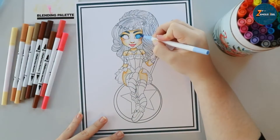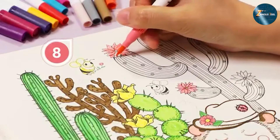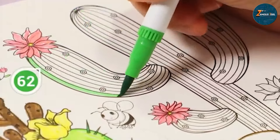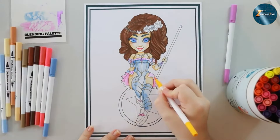The quality of Ohuhu Markers is impressive. The colors are rich and vivid, making your artwork pop. They are also blendable, allowing you to create beautiful gradients and seamless color transitions. The dual tip design enhances usability, making it easy to switch between detailed and broad strokes without needing multiple markers.